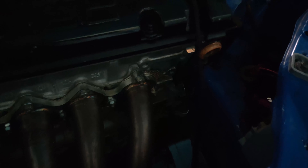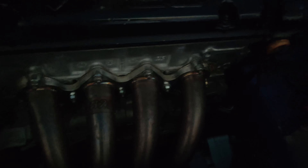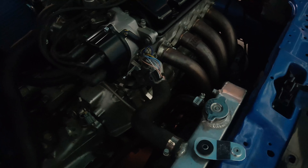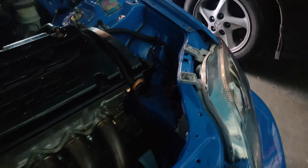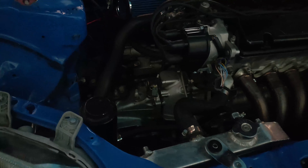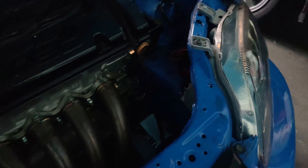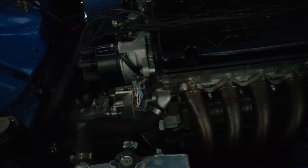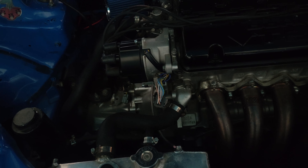I don't have to take the half shaft off on the driver's side, but I'm taking it off because I want to fix the leak on the oil pan too. So I'm doing that as well. I'm just gonna pull the trans off and try to throw it back on - probably not today, but soon. We'll see.